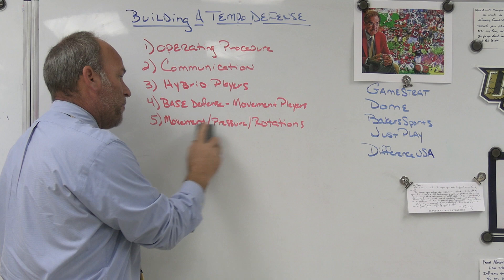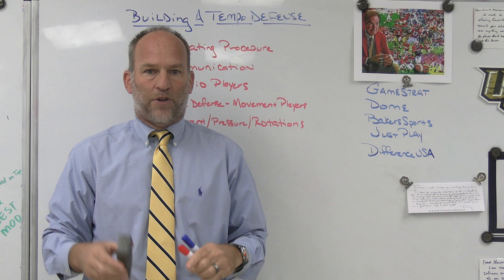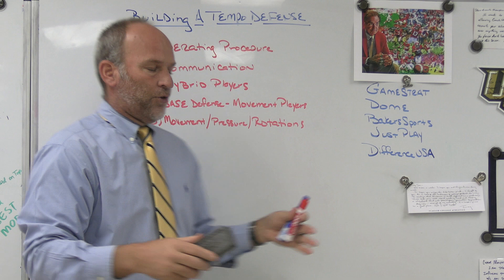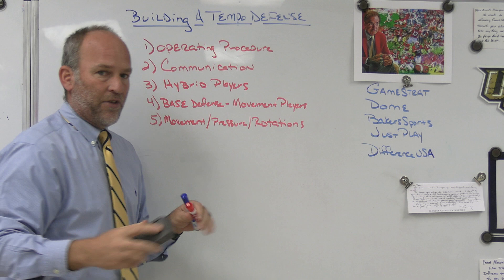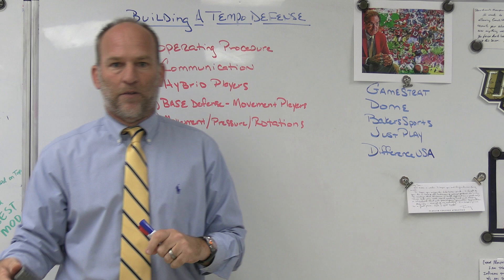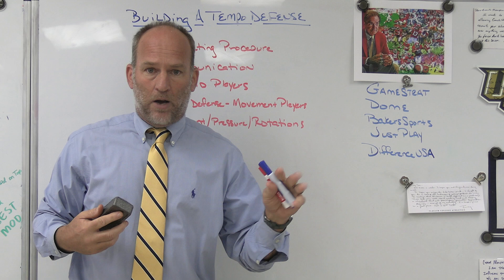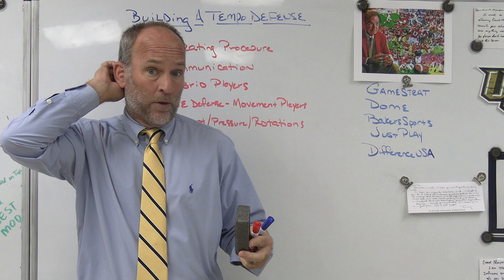You've got to be able to carry movement pressures and rotations, because the offense is trying to create chaos, confusion, and simpler pictures — trying to find the matchups they want. We need to carry movements, pressures, and rotations within our base package that are very easy to communicate, simple one-word calls. It can be anything from adding a fourth rusher, five or six man pressure, three under three, four under two, hot or eyes coverage, vision and break, sending six, zero sending six. It's got to be a simple way to communicate and change up what you're doing.